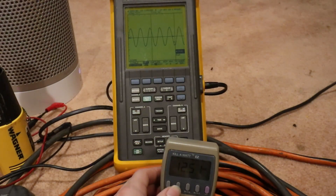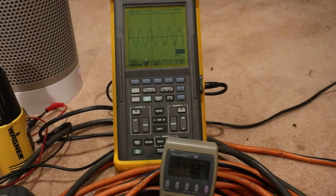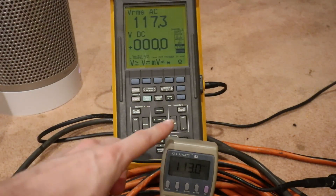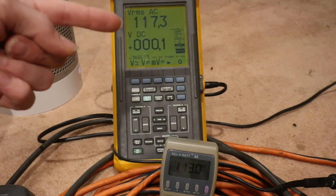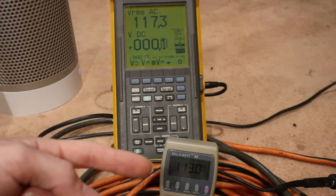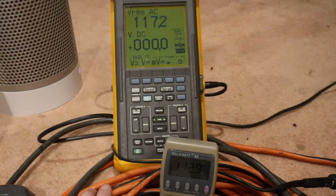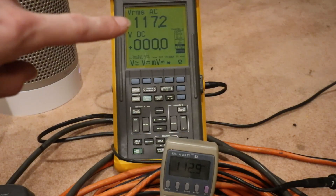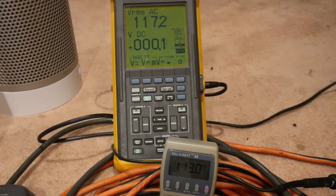Let's see what we're at for voltage — 113.2 volts. The inverter fans have kicked back on. I've got a 50 foot extension cord running to my kilowatt meter, and probing the voltage right at the inverter I'm getting 117.3 volts, versus 113 down at the kilowatt. So there's quite a bit of voltage drop on this 50 foot cord. That is still perfectly within range — if we look at 6% plus or minus on 120 volts, 114 would be the low end, and we're at 1400 watts.